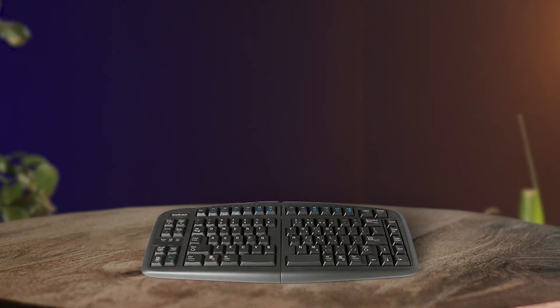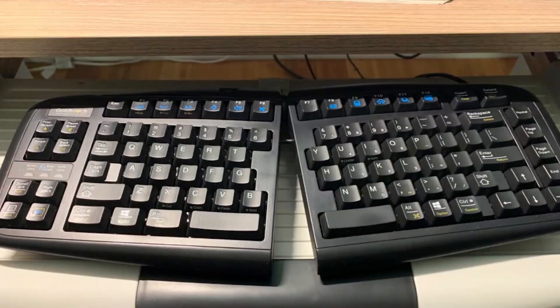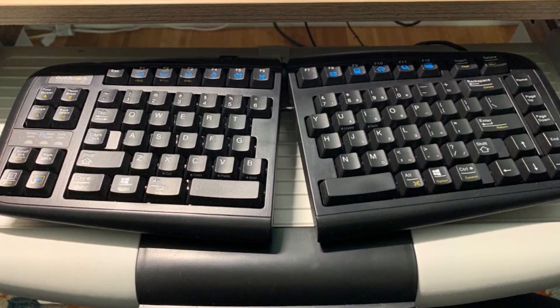The Goldtouch GTU-0088v2 keyboard is an exceptional product for those who demand quality and control in their typing experience. The adjustability feature allows you to customize the keyboard to your comfort level, which makes it ideal for long typing sessions. The soft key touch is also a highlight, reducing the risk of bottoming out when typing. The plug and play feature is an added bonus, as it does not require any driver or software installation. This keyboard is easy to use, making it an ideal choice for both new and experienced users. If you are looking for a high-quality keyboard that is fully adjustable, has a soft key touch, and is easy to use, then the Goldtouch keyboard is the product for you.